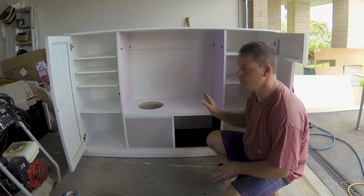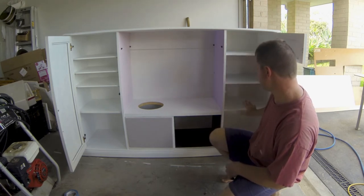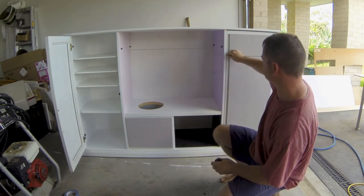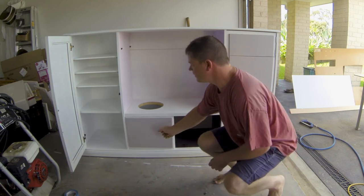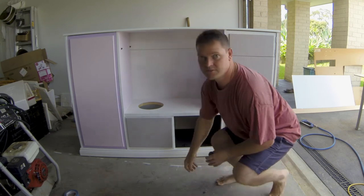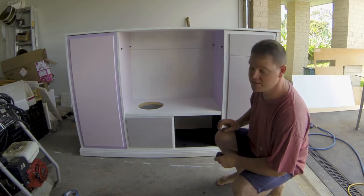Now we're up to the exciting bit — I'll put the colour on. I've put all the doors and shelves back on. I still haven't put the oven door in because I need to put the glass in first. As you can see, I've got my shelves here for the fridge. This top section will be a little freezer and a fridge. That's going to be the dishwasher. Over here, this is the pantry, and I'm going to try and make a little microwave to sit in there. I'm pretty happy with the way it looks. Now's the fun bit — I get to dress it up and put all the knobs, handles, sinks, and things like that in.